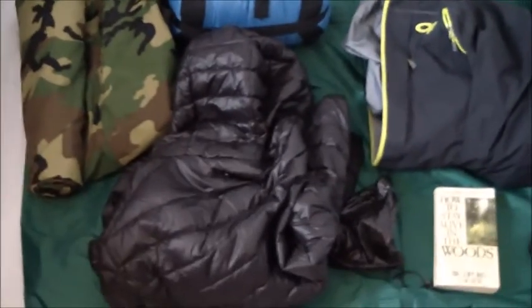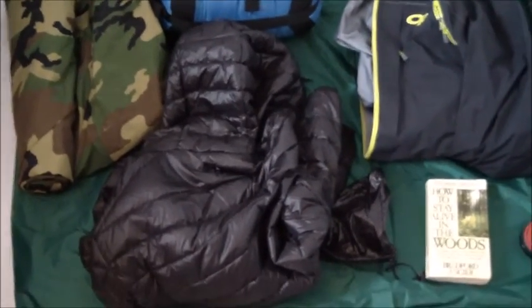Here's the video of my gear I'm taking on the Appalachian Trail.